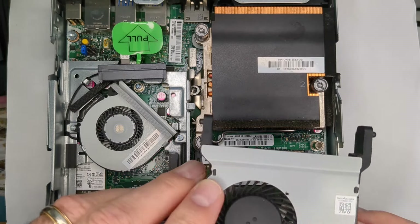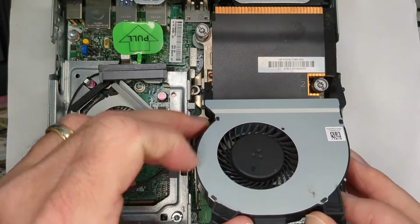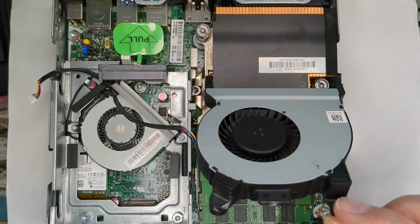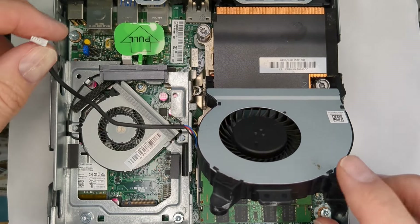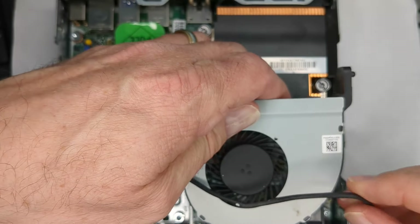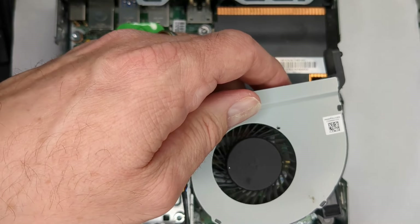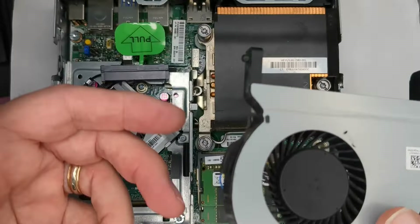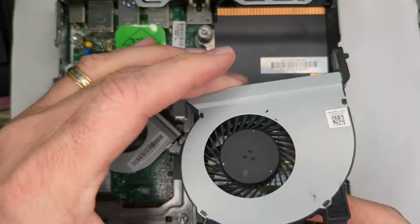Now I'm going to try the G3 fan in a G2 case. It's going to go into the slots, but it's just not going to fold down, so it won't work out. Even if it could fold down magically, the wire might barely reach over, but then you've got a wire going over the blades. You could try putting it underneath, but it's just not going to fit. So the G3 has to go into a G3.